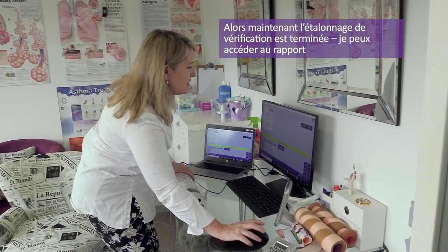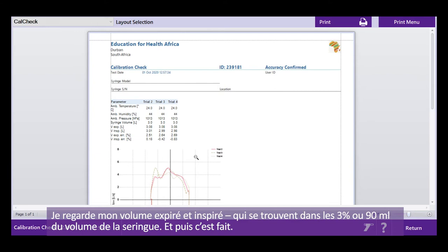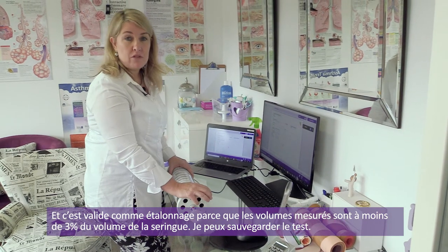The calibration check is now completed. I go to my report and assess it by looking at the date and time, which is correct. I look at my ambient conditions, which are all within the ranges allowed. I look at my volume expired and inspired, and I can see they are within the allowed 3% or 90 mils of my syringe volume. This calibration is valid for volume.